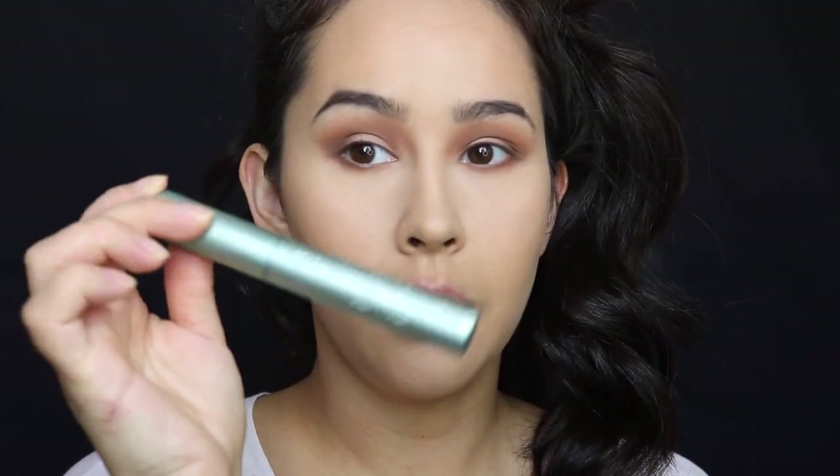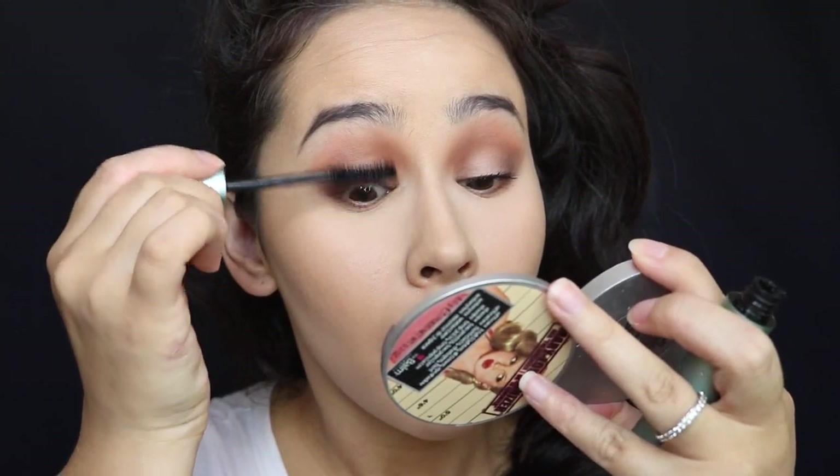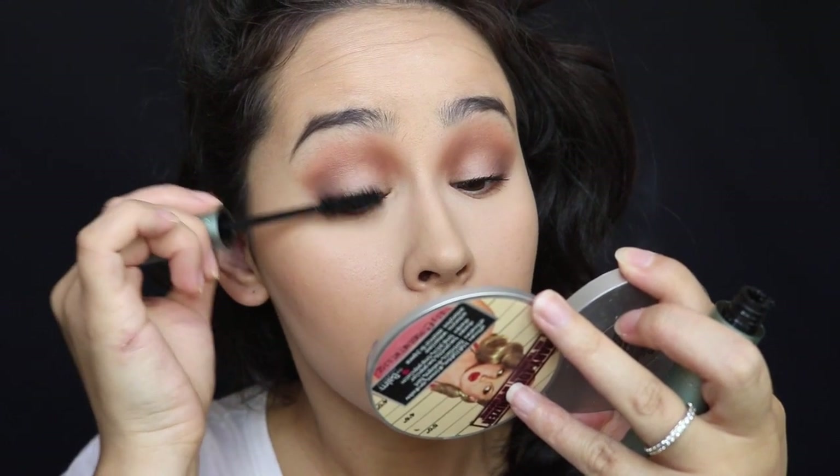I'm going to be using the Too Faced Better Than Sex Waterproof mascara. People were not lying about this mascara — it is amazing, and you could even leave the look like this. But I am going to try these new lashes I got in the mail. They are the House of Lashes in Boudoir Light. So I'm going to open them up, measure them, and cut them.